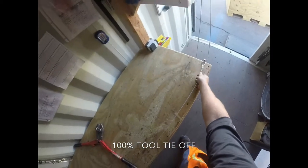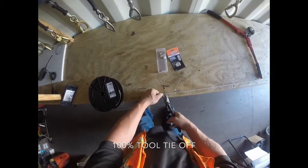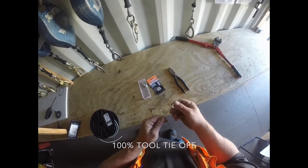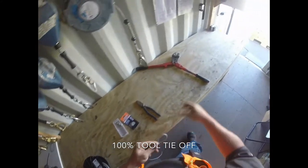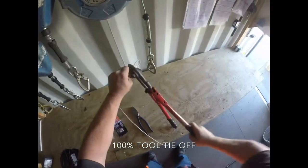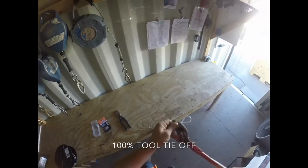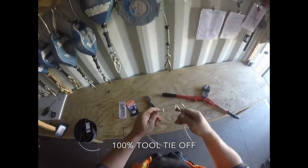And I send this end over to our screw hook there and take our cutters, cut that, pull our cable off, and repeat the process. Pretty simple easy way to keep your tools tied off on the edge of the building and protect your co-workers and the public so everybody goes home safely. And it's that easy.